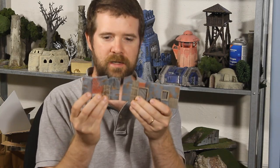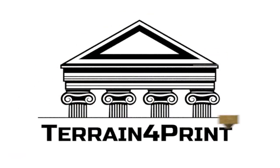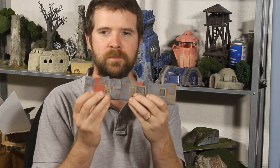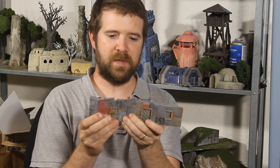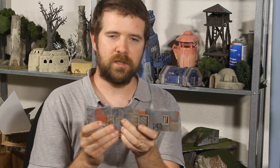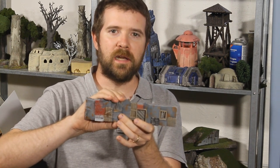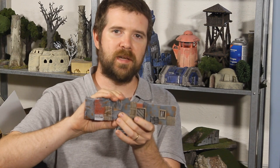Hello, this is Terrain for Print. My name is Marcus Cruz. Today I'm going to present my modular shanty barricade. Here are some example pieces. First we're going to take a look at a sample layout on my rotating table.